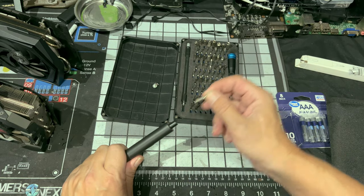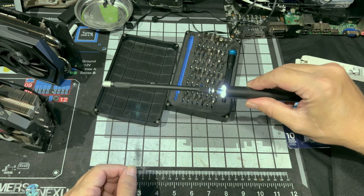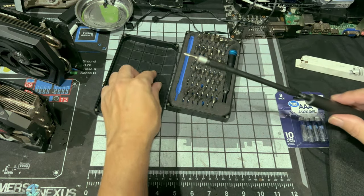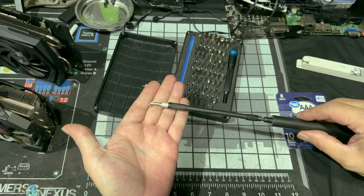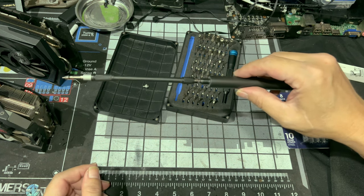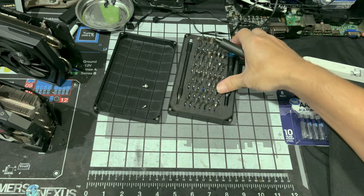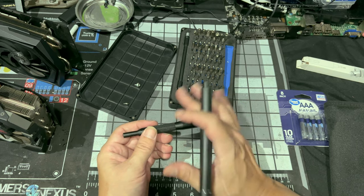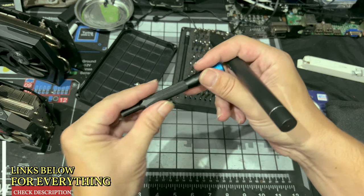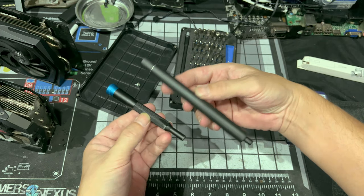Let's try our extension — and of course our extension fits on it. Let's throw a bit on it. Let's see how our magnet works with that. Still magnetic. There you go — that's with our bit and our extension. For a size comparison, the Essentials screwdriver is a little bit fatter but all plastic. In the Pro Kit, it's metal and it's got these nice grips for your fingers.